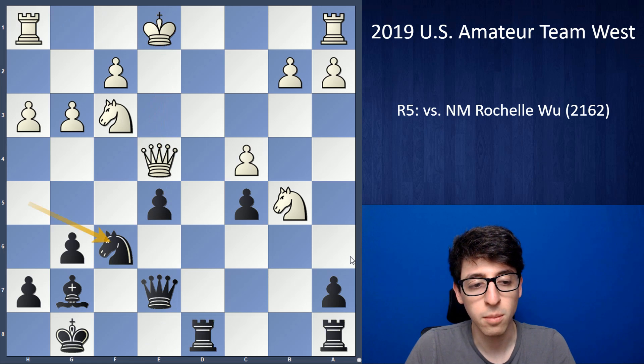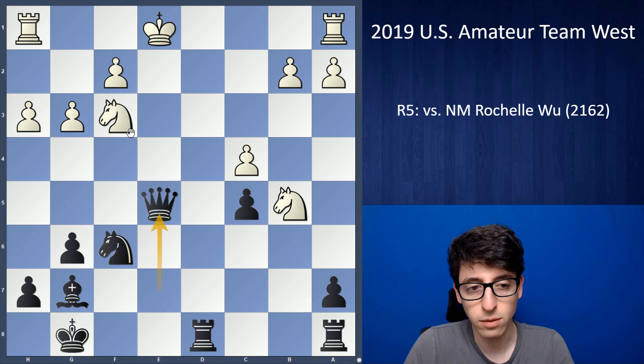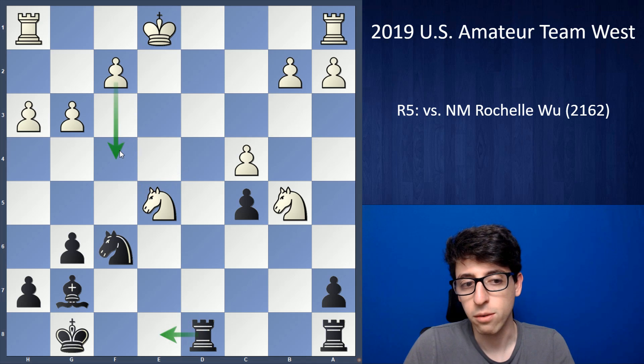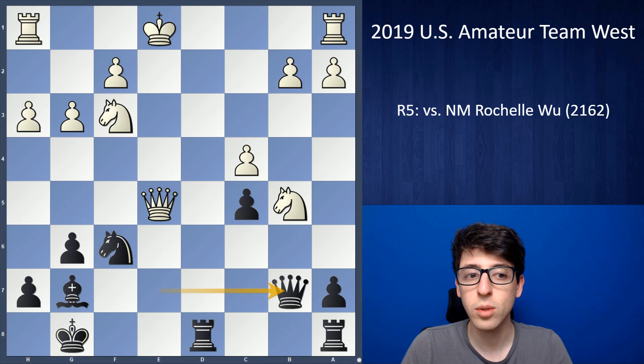Actually in the game I was quite surprised — my opponent was thinking for a little while and I realized she was probably thinking about queen takes e5, which looks like it's grabbing a second pawn, but I had already seen it just runs into queen b7, where white is in huge trouble. The knight on f3 is hanging and black threatens rook e8, pinning the queen to the king. After some time she ends up taking the pawn — I think she was caught up evaluating the endgame after queen takes e5, knight takes e5, where white is two pawns up. But she missed that queen b7 is just not allowable, because now white's king on e1 is just getting caught in the crossfire.